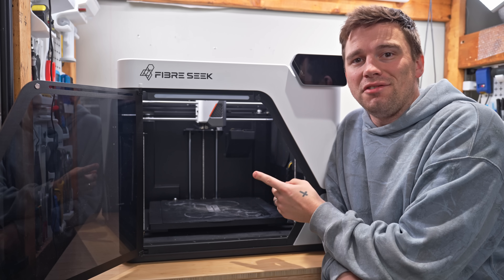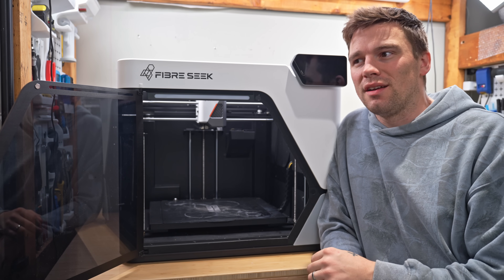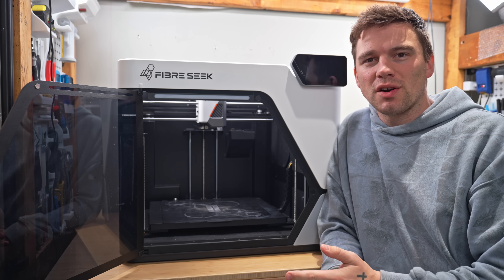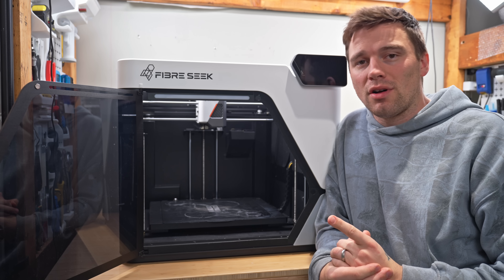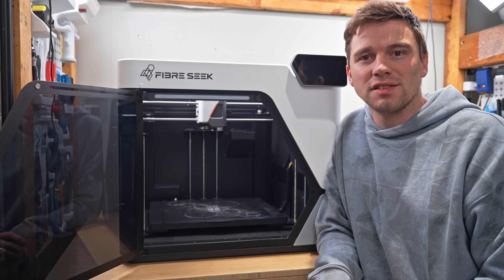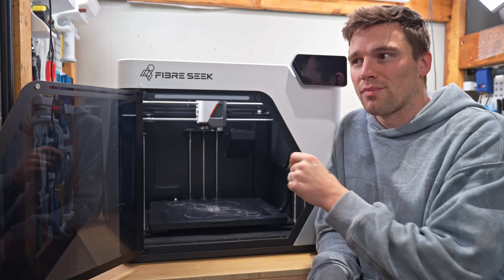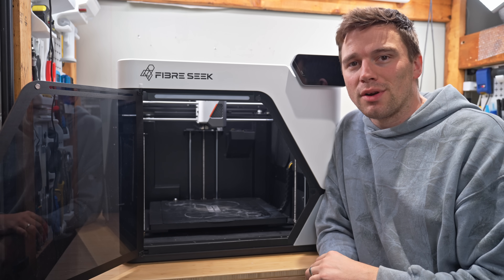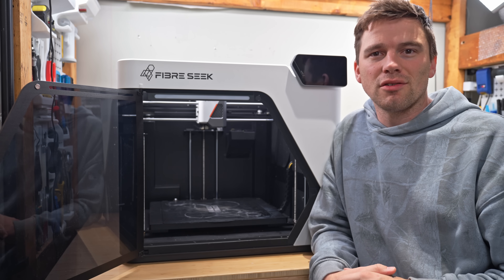Second, the unique dual nozzle system is where the magic happens, but it also means fewer replacement parts available. I did get one fiber clog while messing around and changing settings — not during a print — and it was pretty easy to pull the splintered fiber pieces out. It's more of an unknown quantity at this stage.